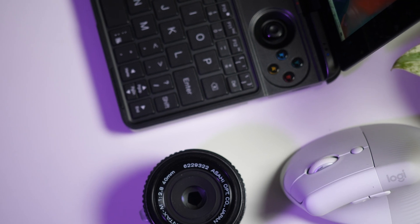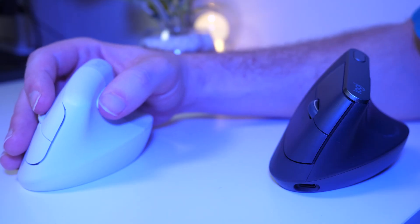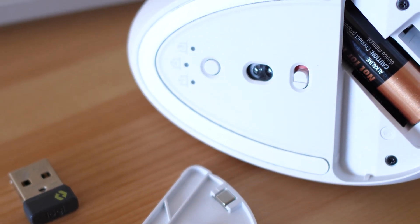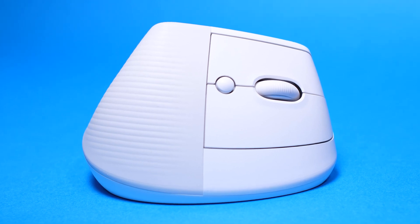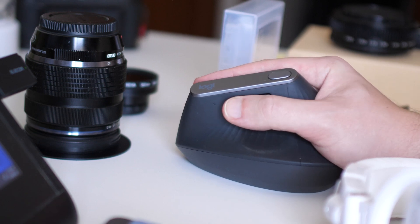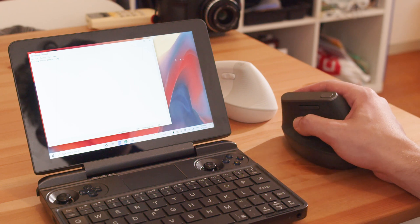At the end of the day, both mice check a lot of the same boxes. For right-handed users stuck between the two, the Lift is great for people who work in many different places, especially around others — the dongle, overall size, battery life, and quietness make it a much better choice outside of the house. For right-handed users who mostly work in one place, the MX Vertical offers a little more pro functionality, and its quirks of an internal battery, separate loose dongle, and large size aren't a big deal if you don't take it out. For left-handed users, the Lift will be your only Logitech vertical mouse option, at least for now.